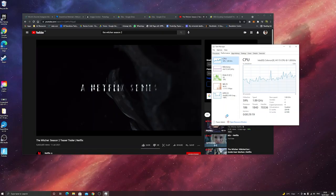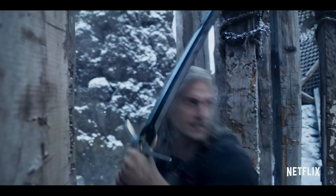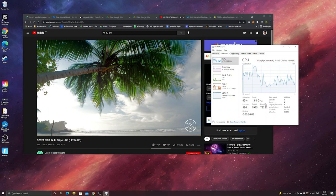1080p video streaming on this is fine. It's a little bit stuttery here and there, but I'll mention that to record this footage I'm using OBS, which is quite taxing on the system. Even on my high end gaming PC at 4K 60 FPS, we start to see a decline in performance. The 4K footage is certainly more jittery compared to 1080p.